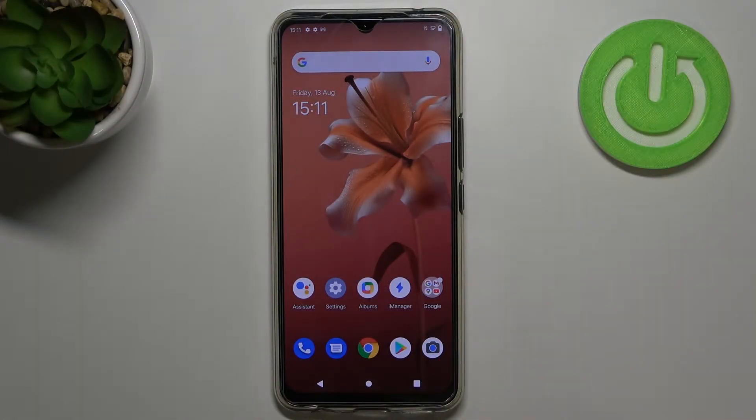Hi everyone! Here we've got Vivo V20 and let me share with you how to clear credentials on this device.